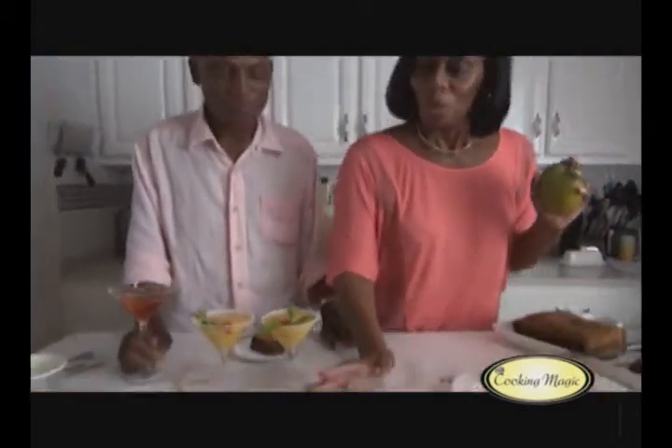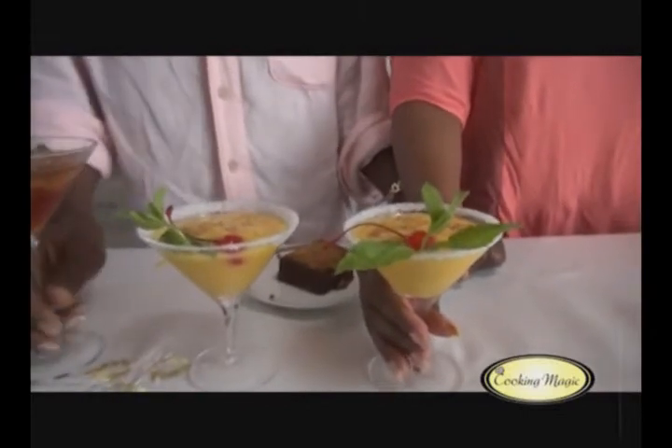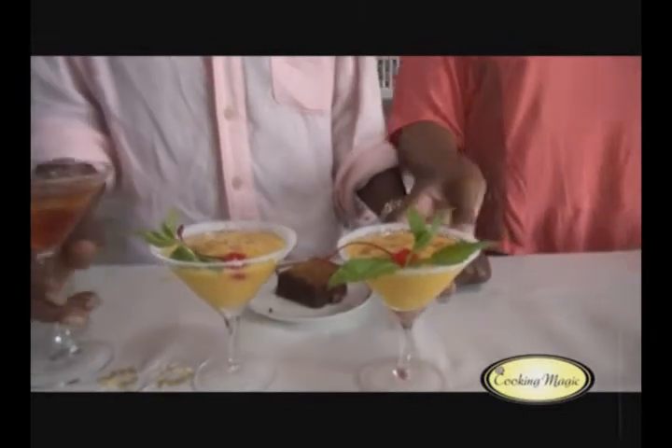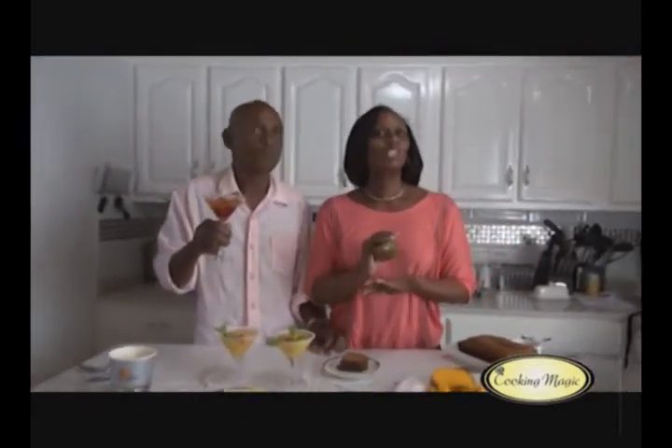Friends, thank you so much for joining us on Cooking Magic today. It was our Fruity Friday where we did mangoes. We made a mango crumble à la mode with ice cream from Australian Ice Cream, we did a mango smoothie, and we did the mango bread. And of course we have our red muscadel compliments of the CNC Wine House.